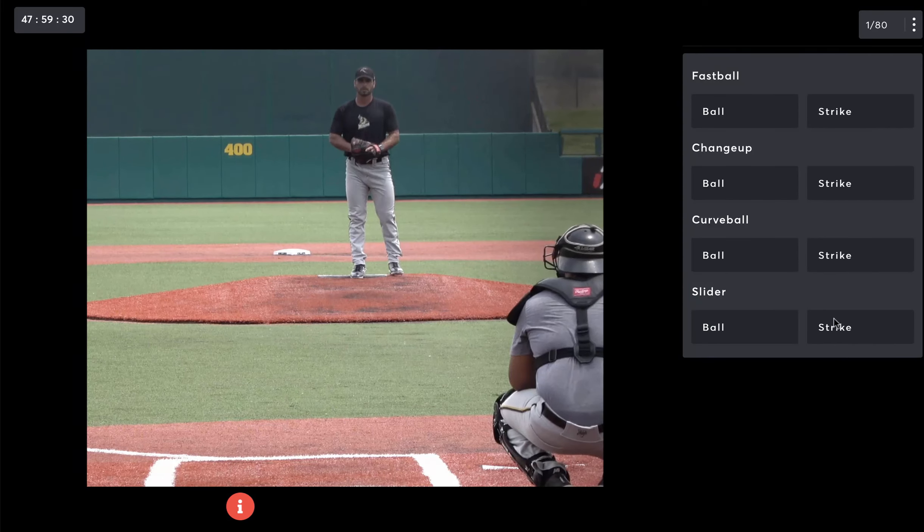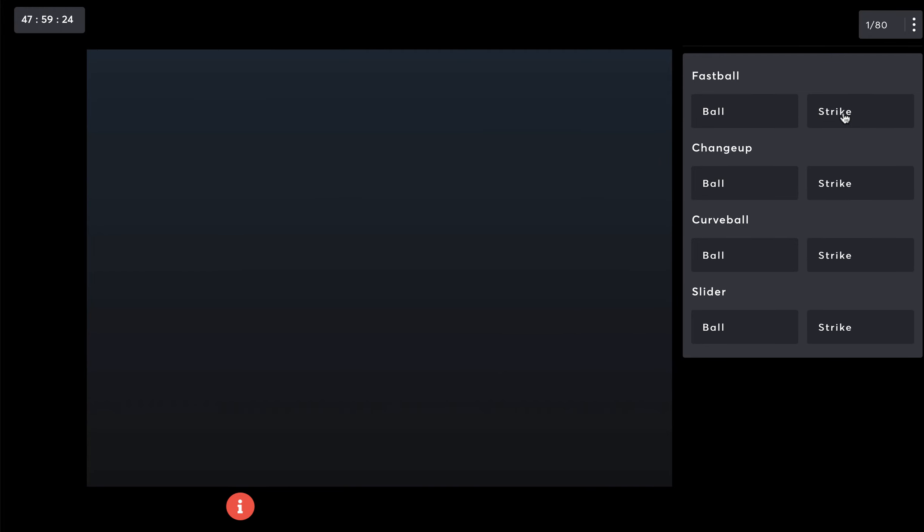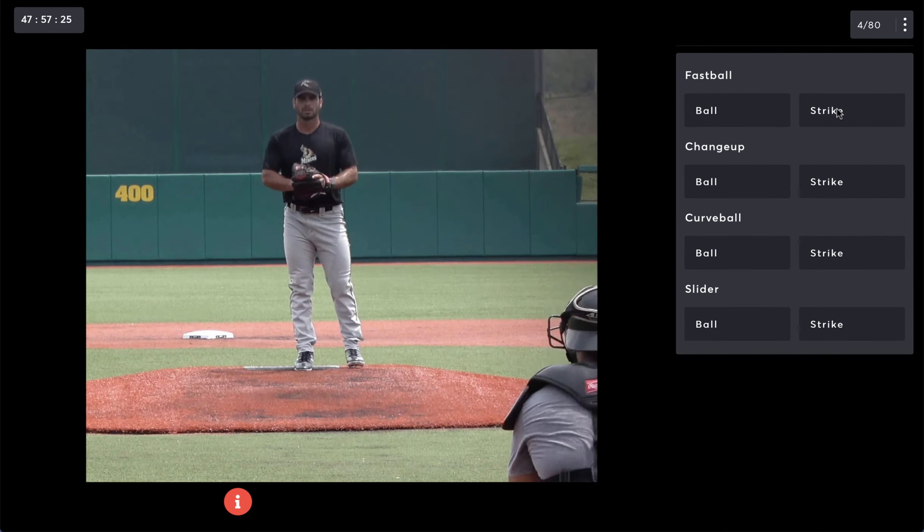Players choose their level of play and batting side. They then see two pitches that are shown all the way into the catcher to get oriented to the camera angle.